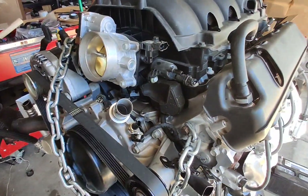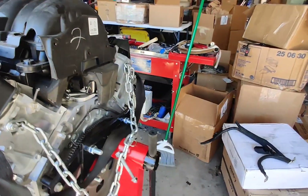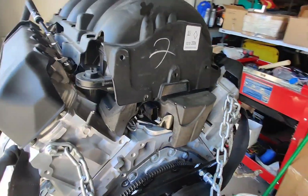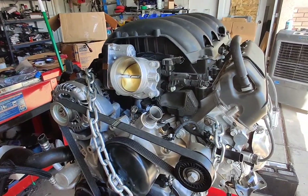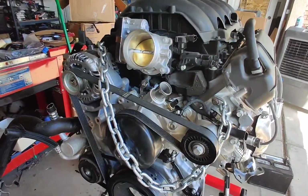But where is vacuum on this for your brakes? There's nothing back here. I'm guessing these have some type of electric vacuum booster — I don't see anything.